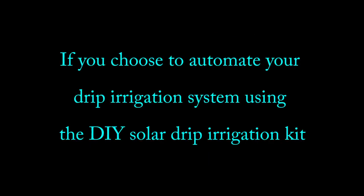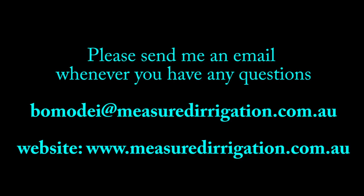If you choose to automate your drip irrigation system using the Do-It-Yourself Solar Drip Irrigation Kit, I will support you in whatever way I can. Please send me an email whenever you have any questions. Thank you.